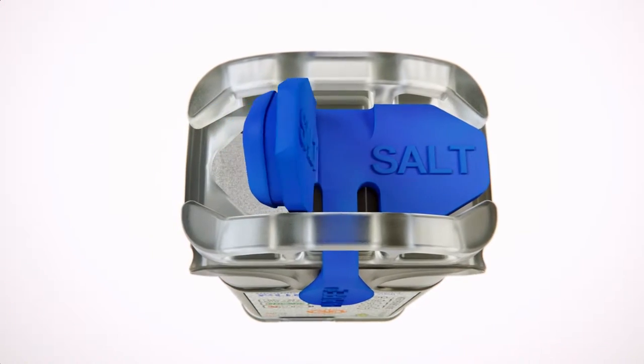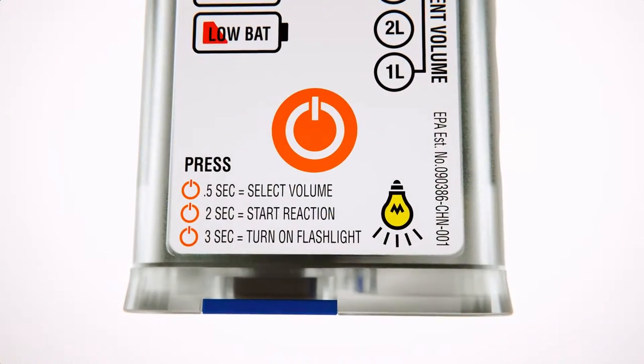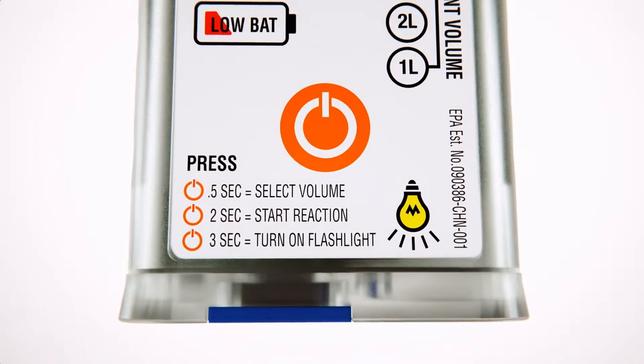Onboard salt storage and easy to follow instructions, making safe drinking water just a click away.